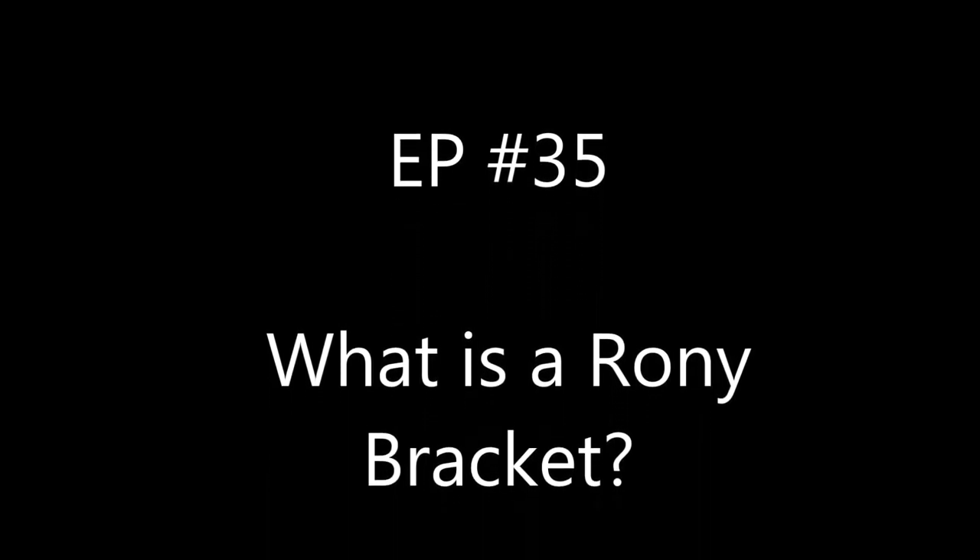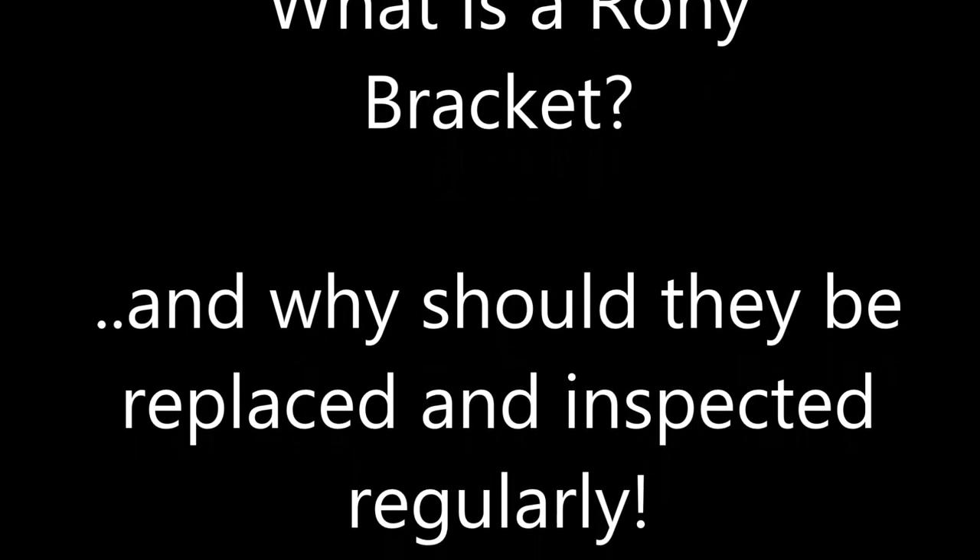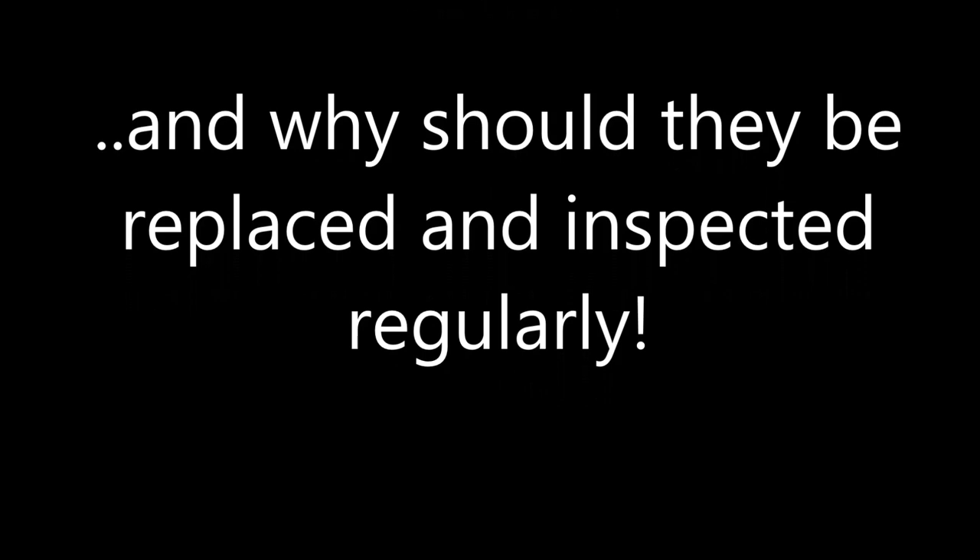What is a Roni Bracket? Well, you're going to find out if you watch the whole video. Thanks for watching. I hope you enjoy this one.